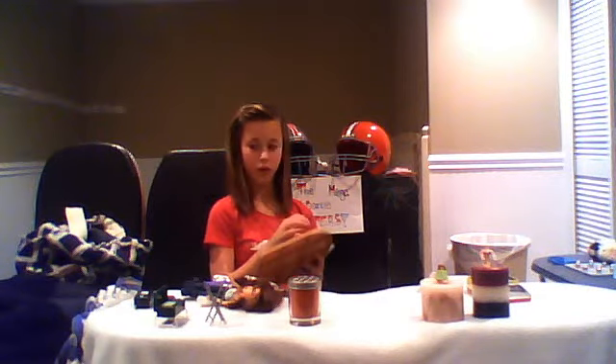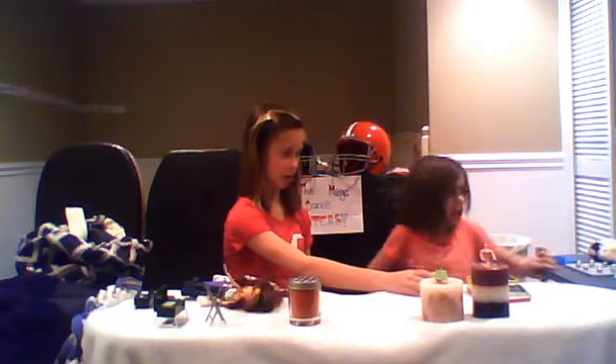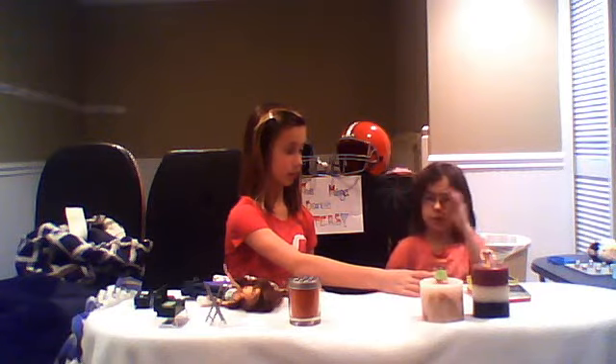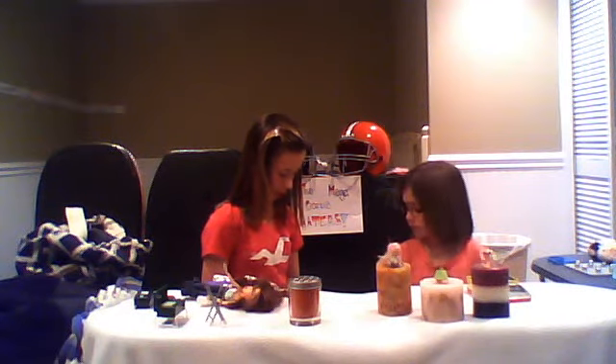Okay, well, what we have so far is: we have the hula candles, and we also have the smelly dog candles. We also have Lucy — don't go in there! Anyway, we have our Fourth of July swimsuit candles.